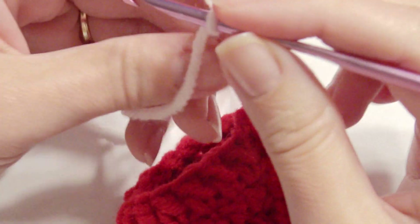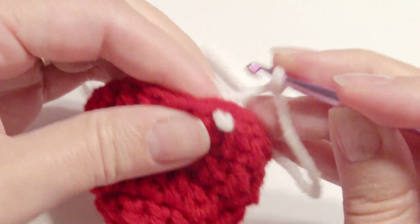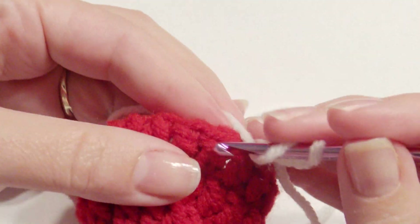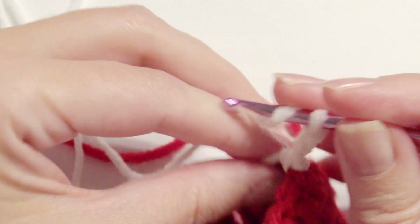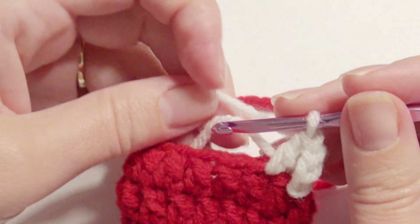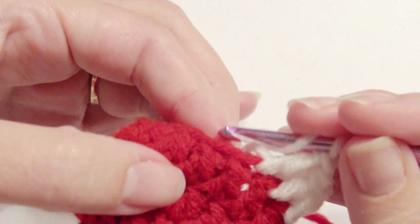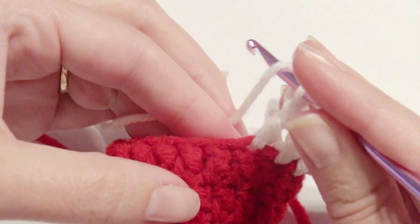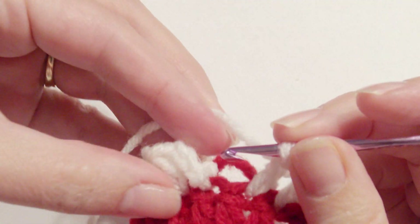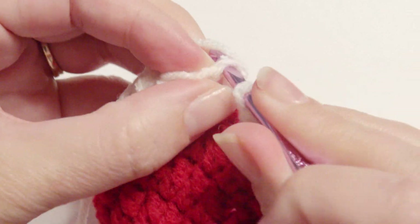Now take your white yarn and slip stitch, slip stitch. Then you're going to chain 3 and work a border around — you can place this anywhere on this round. Slip stitch and chain 3, and then just work 1 double crochet in each stitch around for the white border. Slip stitch at the beginning of the chain, and then slip stitch in the middle of that chain 3 on top. Fasten off and weave in all of your ends with your yarn needle.